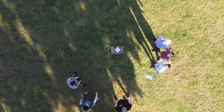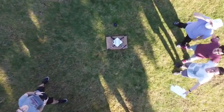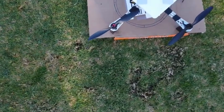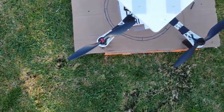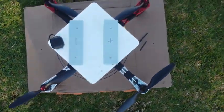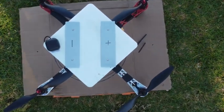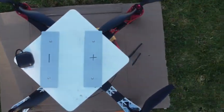Drone-on-drone docking is incredibly useful in many situations such as refueling, package delivery, and cargo swapping. Developing a system to do this automatically and efficiently would decrease the time and cost needed to complete drone tasks dramatically, creating a demand for this technology to be implemented.